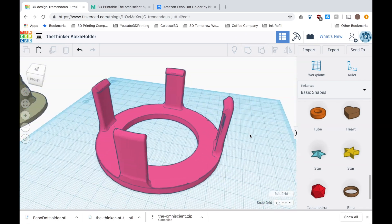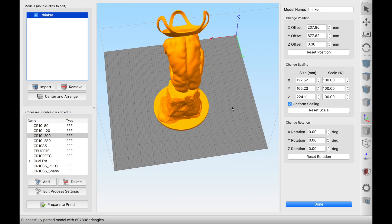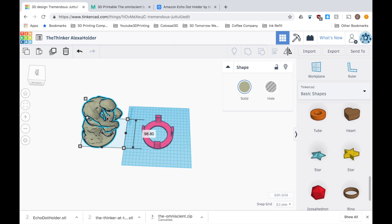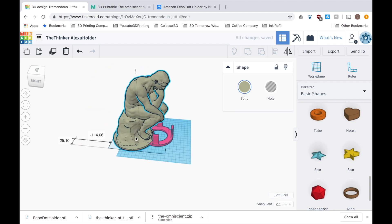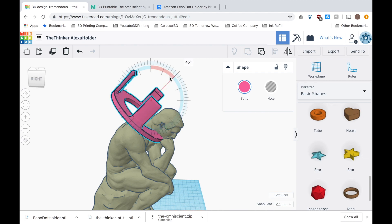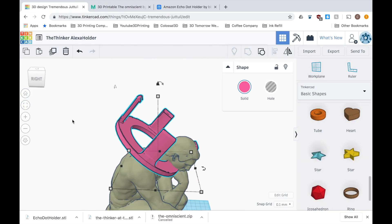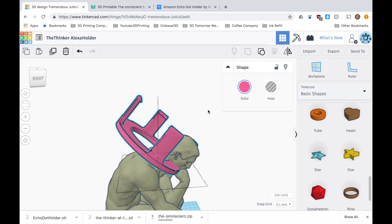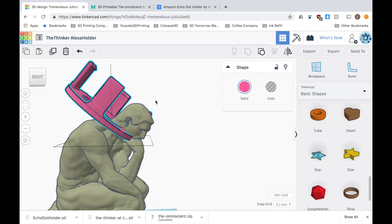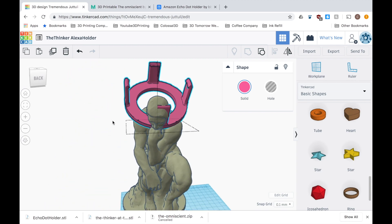Once I'd adjusted the Alexa holder and that was looking good, I went ahead and checked the sizes of the Google Chrome holder to ensure that I made this Thinker the same size. I could then go about assembling the Alexa holder into the Thinker and removing the head. One thing I did want to ensure was that this holder sat slightly further back on the body, because the center of mass in the Google Chrome holder was a little bit to the front and that meant that it could topple over quite easily, which I didn't want to be present in this design.